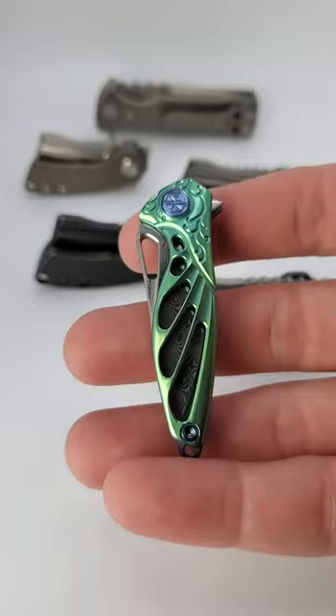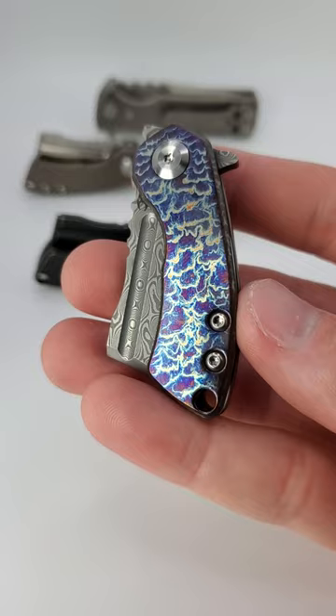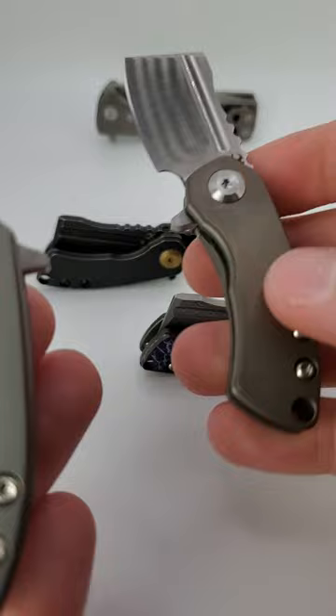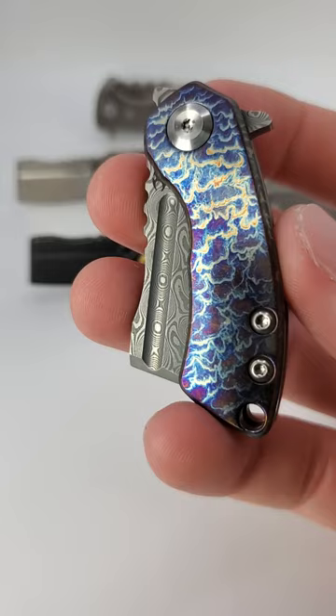Hey guys, here's three crazy miniature knives in 60 seconds. Starting with this little pocket cleaver, the Concept Mini Corvid, with lots of fun variations. My favorites are the titanium versions, especially the black titanium or the anodized lightning strike. A great conversation piece and just practical enough for small EDC tasks.